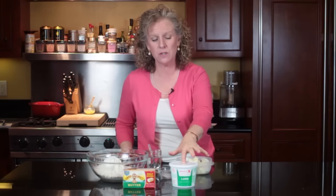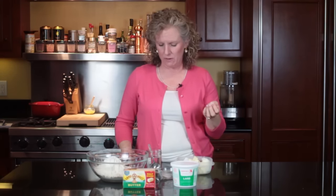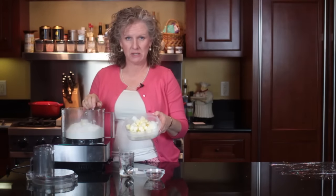I use three tablespoons of lard. People don't want to use lard, but it really does make a difference in your pie crust — it makes it taste better, perform better, and gives it a wonderful flaky texture. It's only three tablespoons. This is one teaspoon of salt — we're going to put that in.